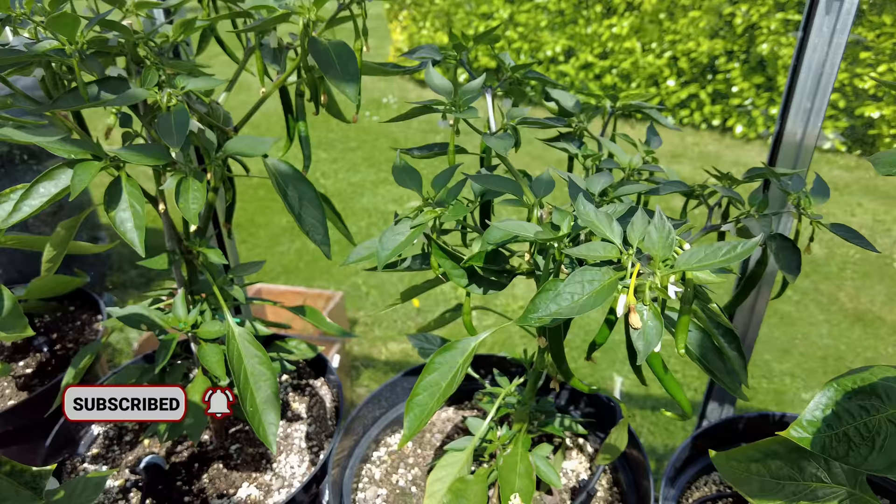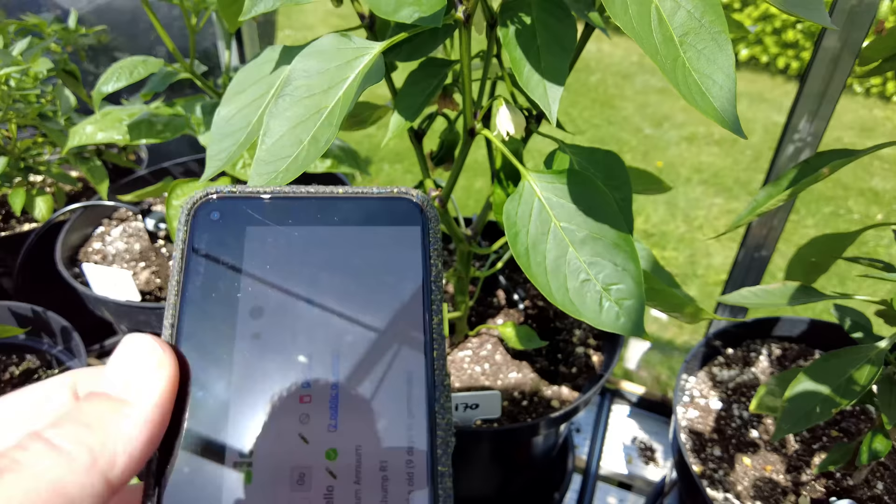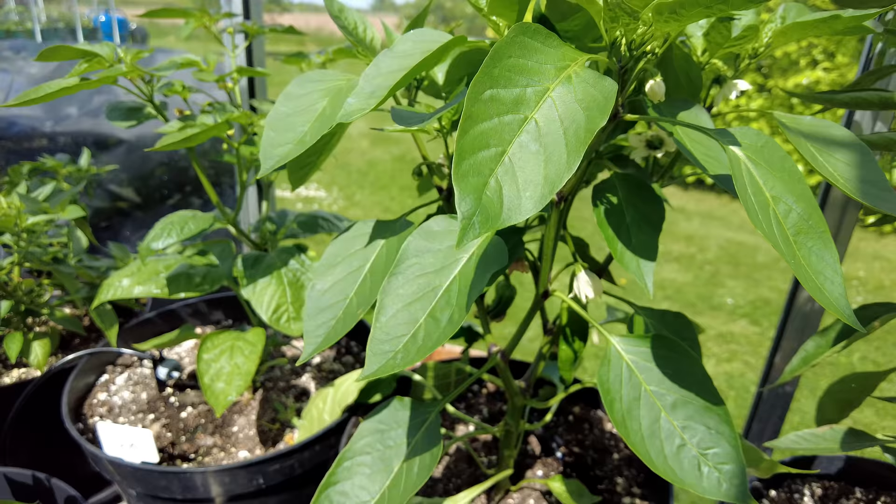Let's take a look around. There are some more pods coming through over here. This is number 170 — it really just helps me very quickly get some information. So this is a Frigatello. It is also a Capsicum annuum and we can see they're coming through. It's a sweet pepper, so no spice, but it'll be very tasty. So I've got a few sweet peppers.